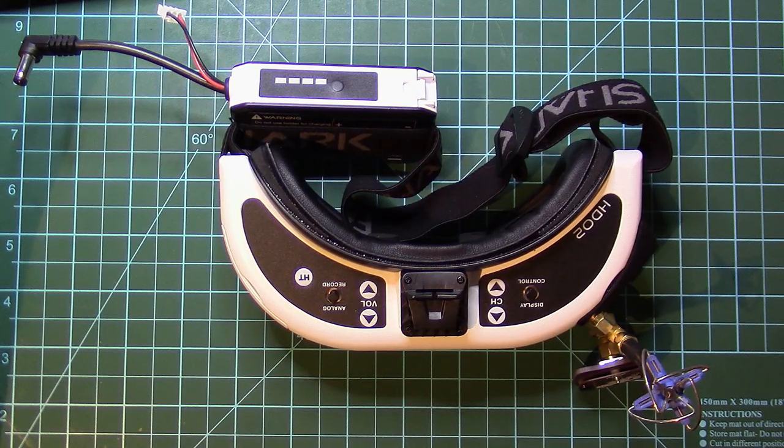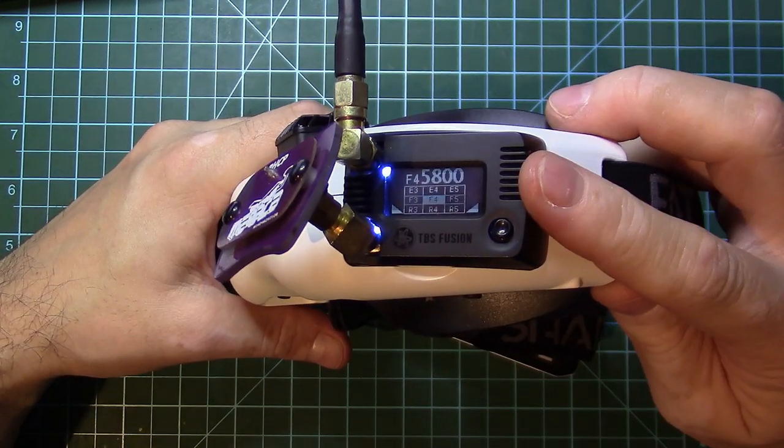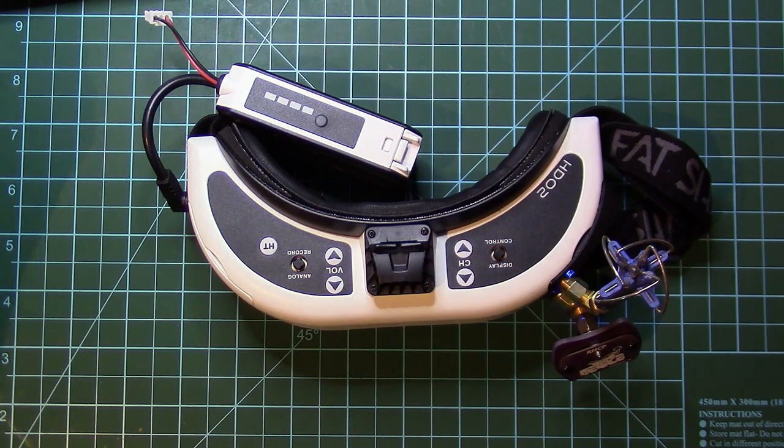I will change my daily driver to the HD02s because I'm really impressed by the quality of the image, and that's the most important thing when we are flying. By the way, I'm using the TBS Fusion without the power cable and it works like a charm — no power mod needed for using with Fusion. These are my initial thoughts and feelings about the HD02s. I will come back after a month or so and make another video telling you how a month with the HD02s went. Thank you very much for watching, and guys, go fly no matter what goggles you wear. Until the next time, bye.